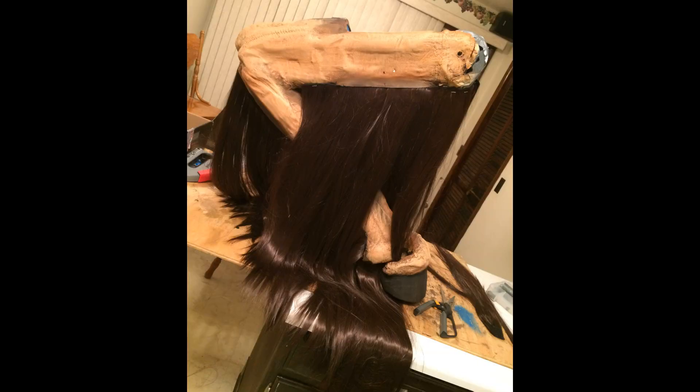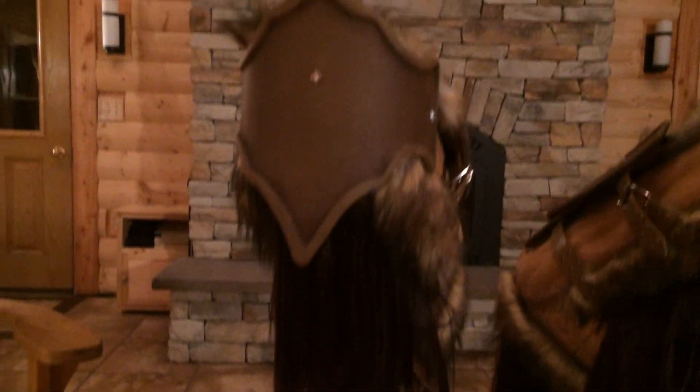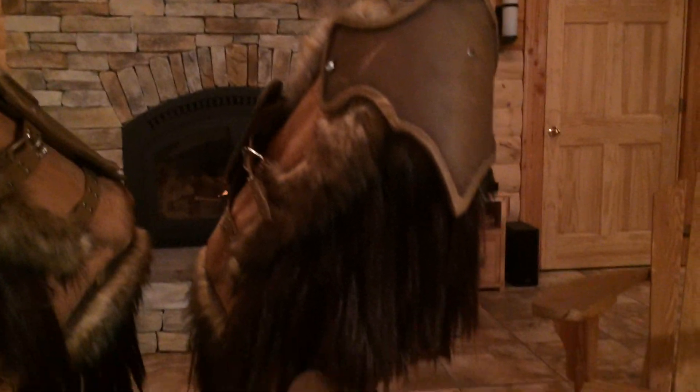Then lastly, apply the hair. I used long wig hair that I bought on eBay to hide what was left of my leg, and then that got blended down to a shorter hair and into what was left of the painted muscle structure.